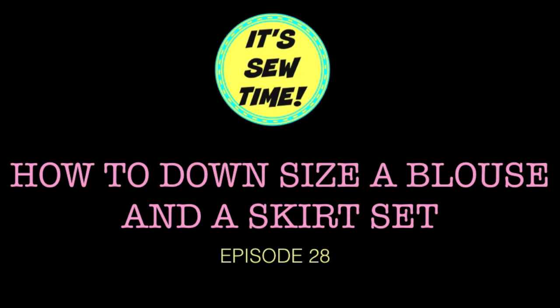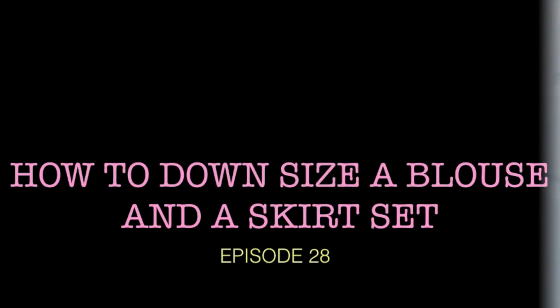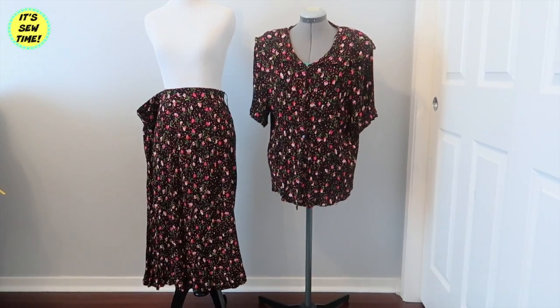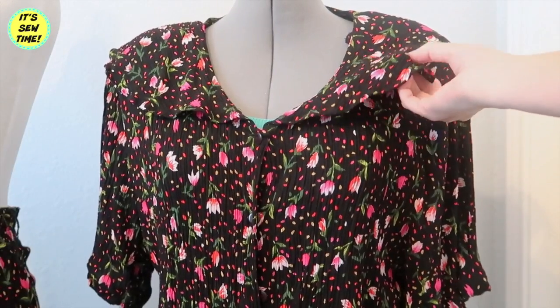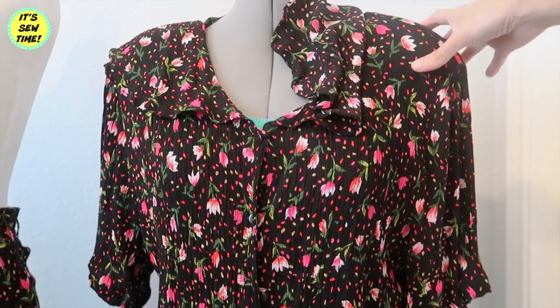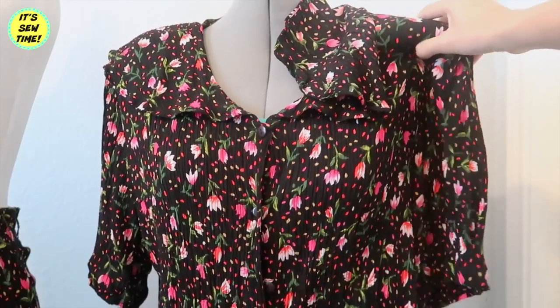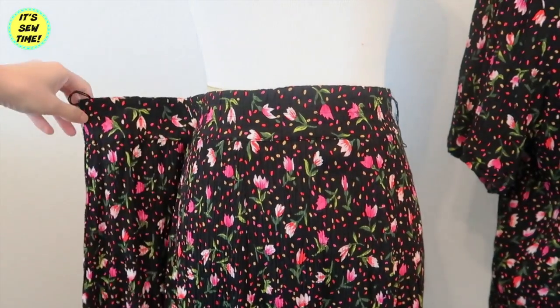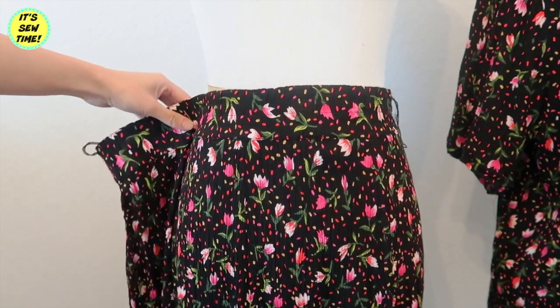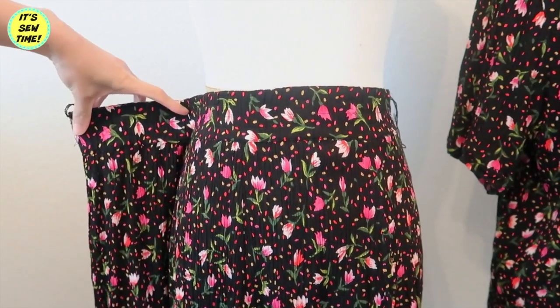Hello my awesome crafty fans! For today's video I am going to be showing you how I update this skirt set into a stylish cute outfit. As you can see this top is really outdated — it has this weird color and it also has shoulder pads. I'm also going to be taking in the skirt on the side because it is way too big on me as you can see right here.